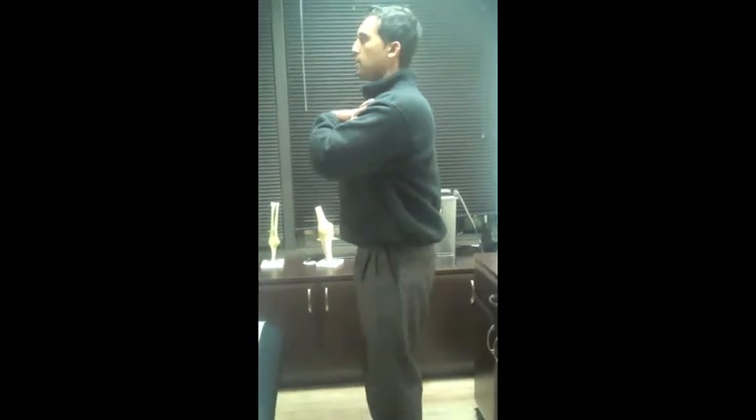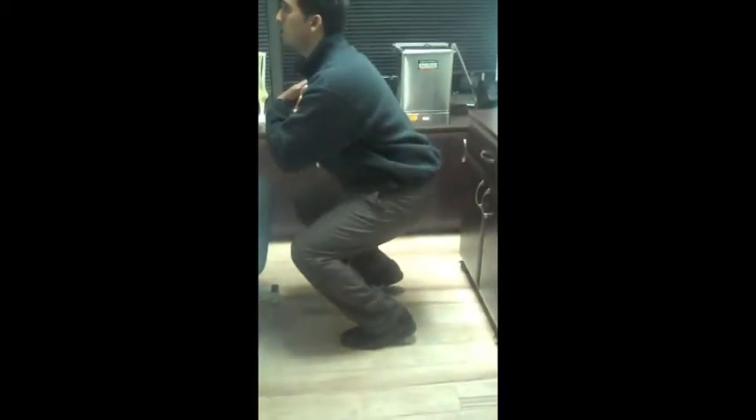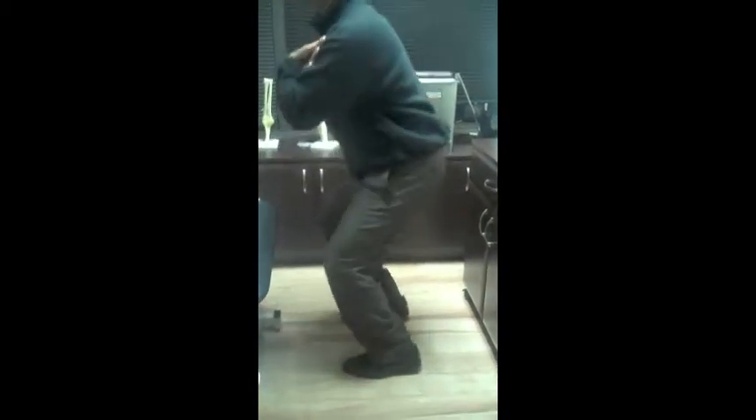What happens a lot of times when you squat down is people will do a couple of things. They can either squat down and lift up their calf muscles like this — they're unable to come down without raising their calves — which could indicate some tightness in the calf muscle that you need to stretch to make sure it's loose.